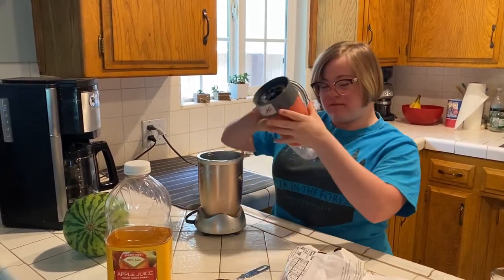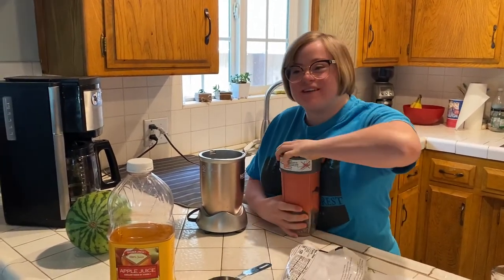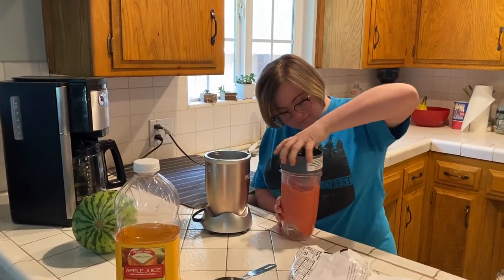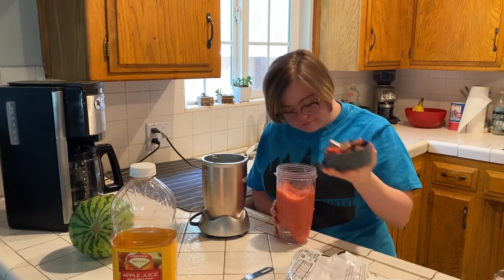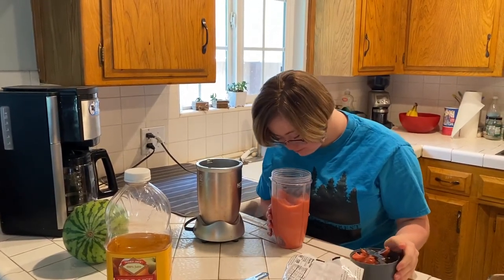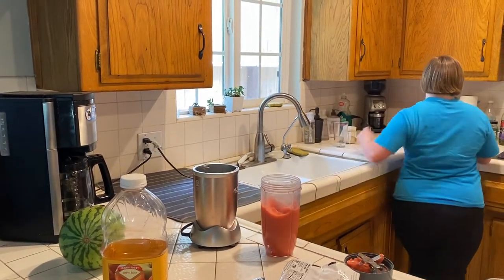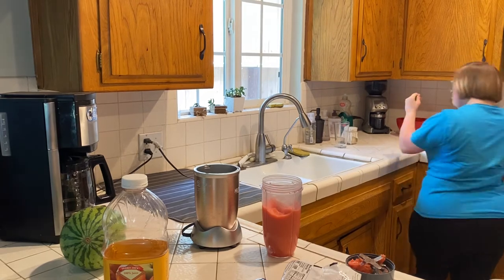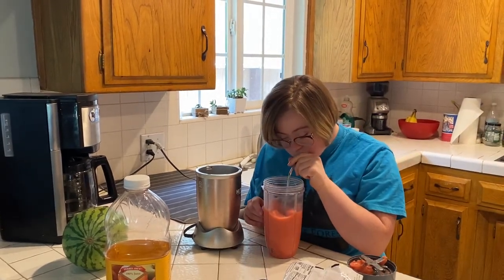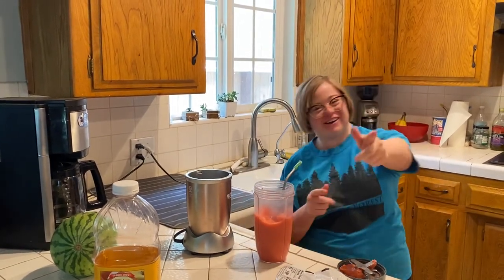And there you have it. Let's taste it out. And that is good!